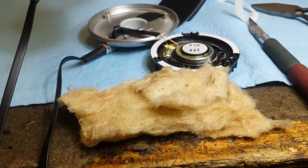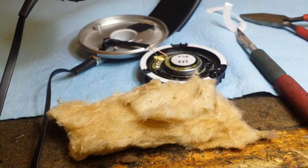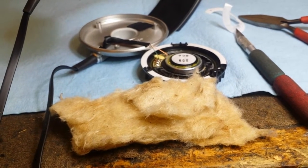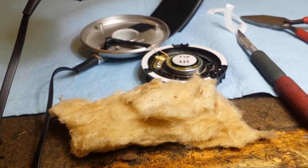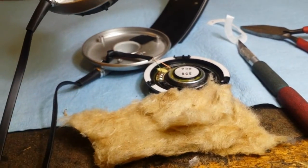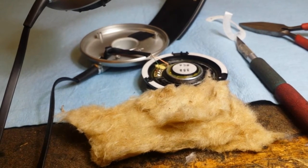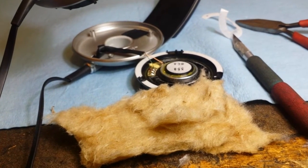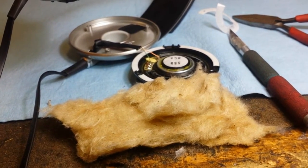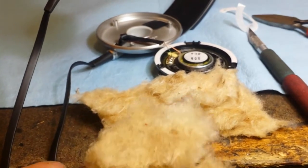Obviously the problem is where do you get it? You might ask Larry Lagasse of Vintage AR Parts and Service in New York — he may have it. The other option is to find somebody with a dead cabinet, like an old AR 2, 3, or 4, and just pull the stuff out. Use whatever you can and sell the rest. This is about all I have — maybe another piece or two of it.